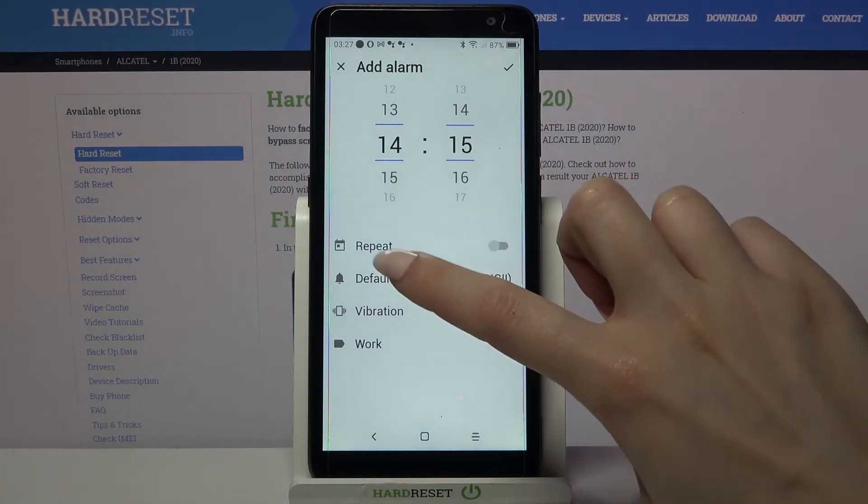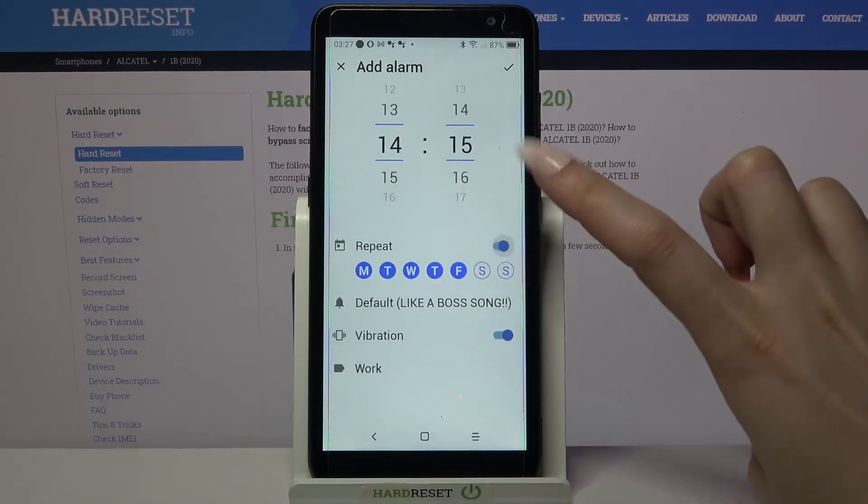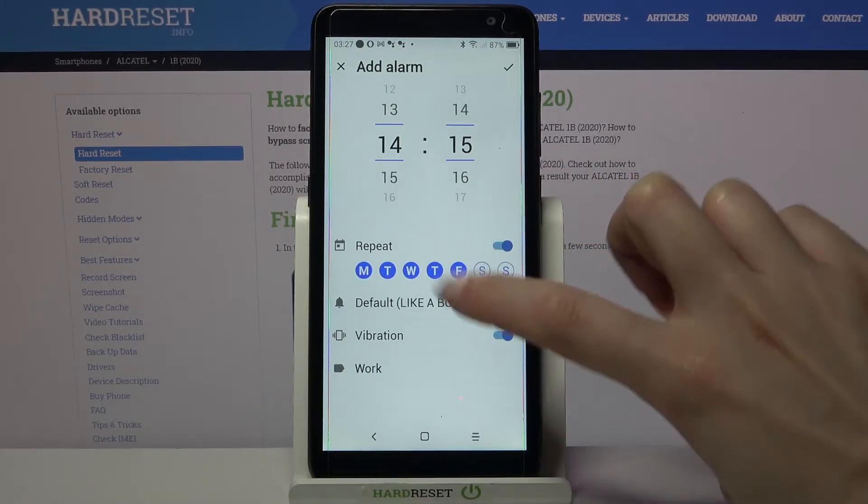Then you need to click on repeat and select the dates of the week.